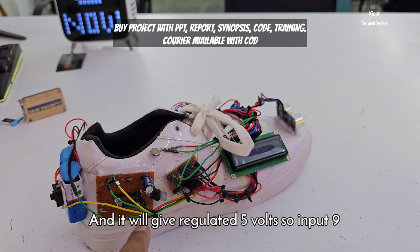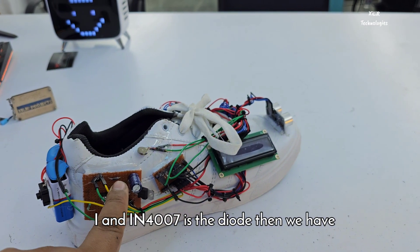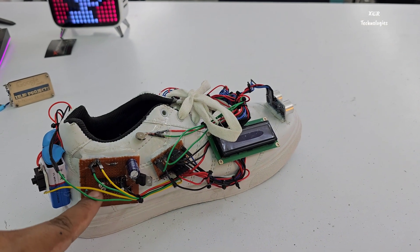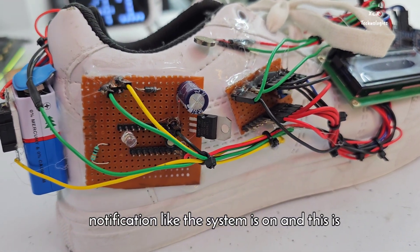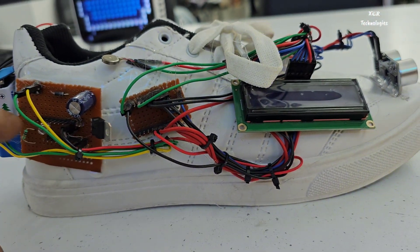The 7805 gives regulated five volts — input is nine volts and output is five volts. The 1N4007 is the diode. We have a capacitor which will smooth the input supply, and we have an LED which gives notification that the system is on. This resistor limits the current — a 1kΩ resistor is inserted here.